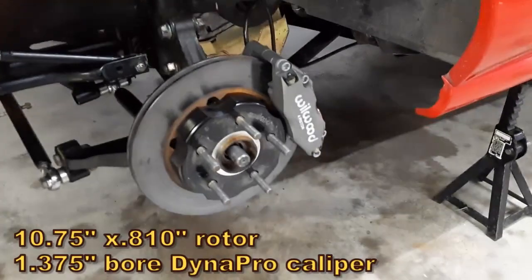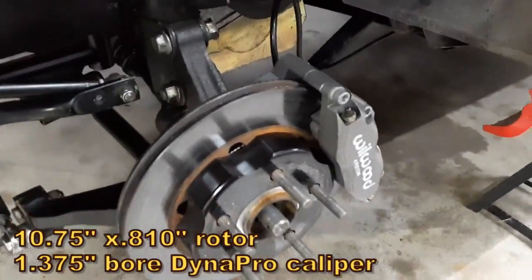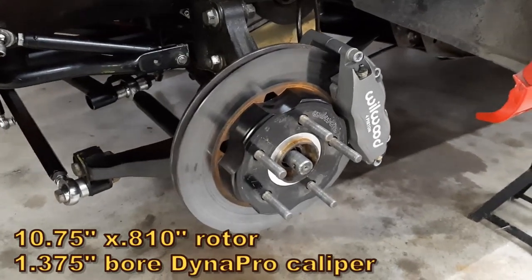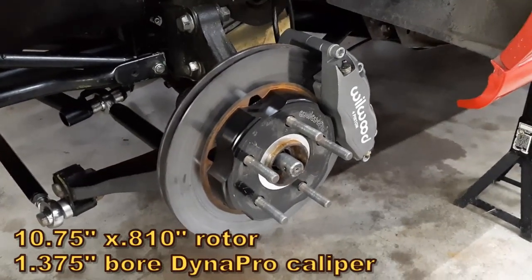In the rear, we also have the Wilwood DynaPro radial mount, but in a 1.375 piston. It's a 10.75 diameter rotor with a Wilwood hat that was machined to get the depth correct.